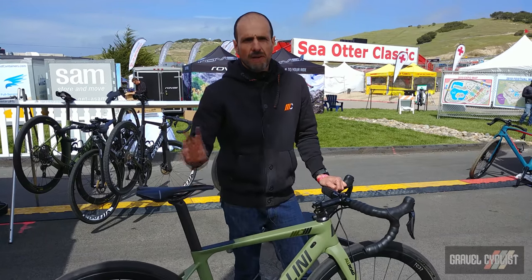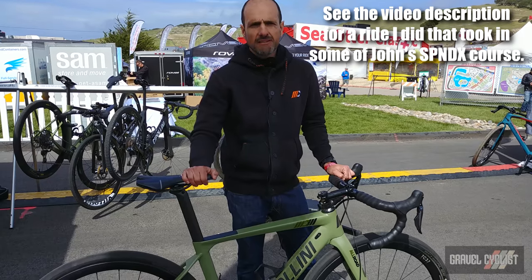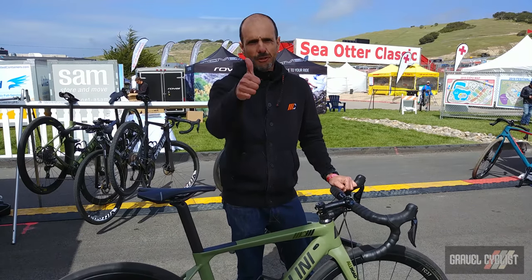Anyway, thanks for joining us — a little bit about the MCM Allroad. We'll see you out there. Enjoy the ride.